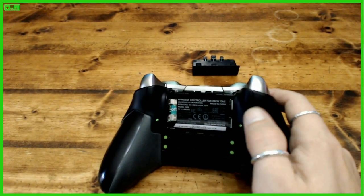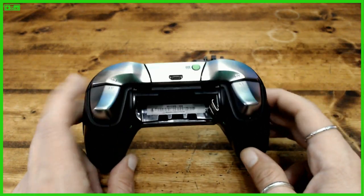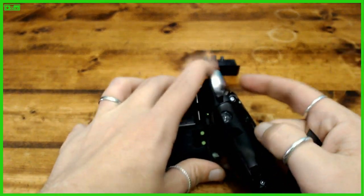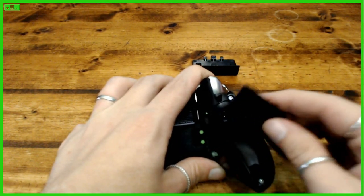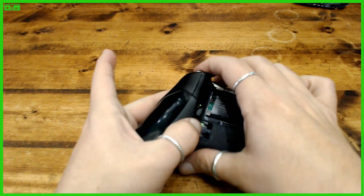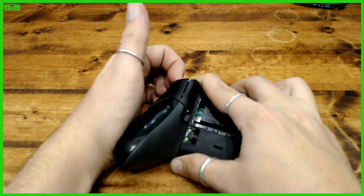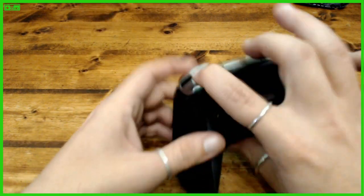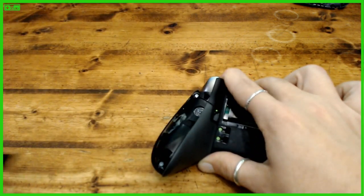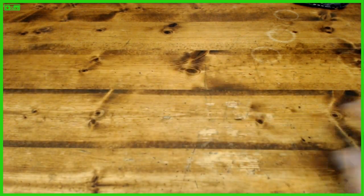Duracell — not a sponsor. I've never taken apart an elite controller before, so this is a first. Xbox One controllers are generally the same though. Push down on your trigger and grab this little panel — it's missing the rubber it should have. Then same here: push down, get your fingers underneath. You can use a flathead screwdriver or a butter knife to pry it off. The screws are underneath.